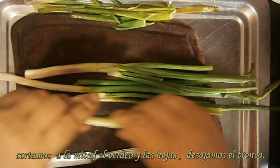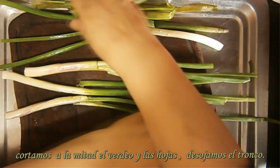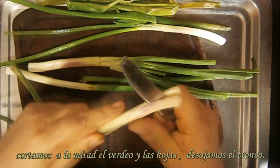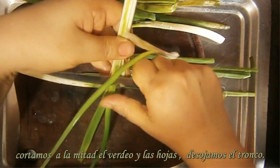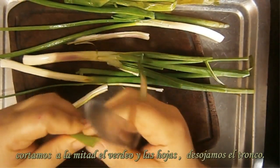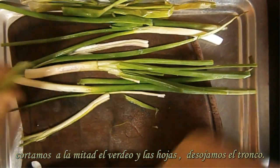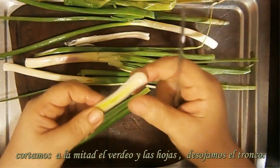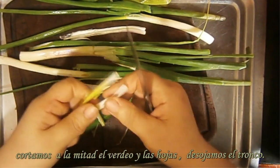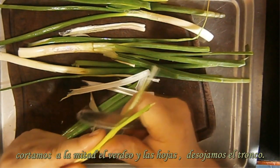Una vez que tengamos esto ya preparadito, vamos a — ven acá — a la mitad, cortamos. Cortamos a la mitad. Ven la hoja que está gruesita pero está abierta, la cortamos a la mitad. Acá que es el tronquito, van sacando por hojitas. Acá ya está esta gruesita, entonces agarramos así y la cortamos a la mitad.